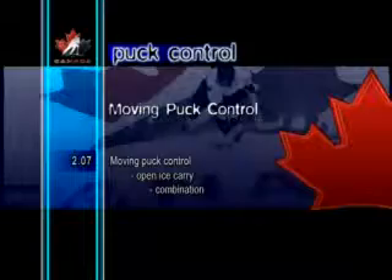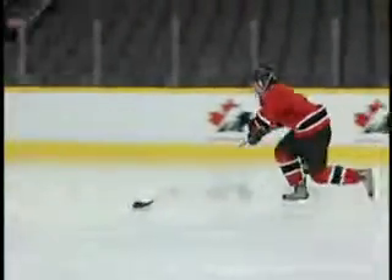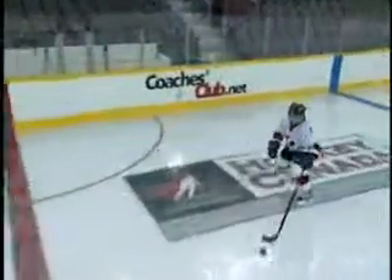Moving Puck Control Open Ice Carry Combination. The open ice carry combo is a good exercise to help gain better control of the puck. Players rotate their top hand to move the puck from side to side. This is a difficult exercise for young players to master, but it will definitely help them develop their mobility with the puck as they get older.